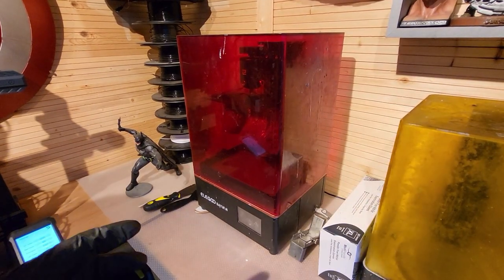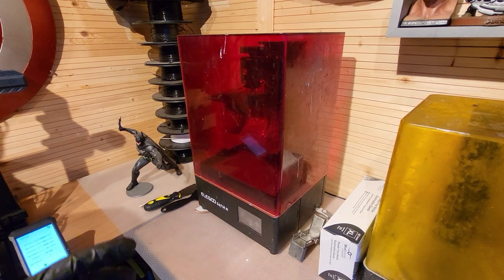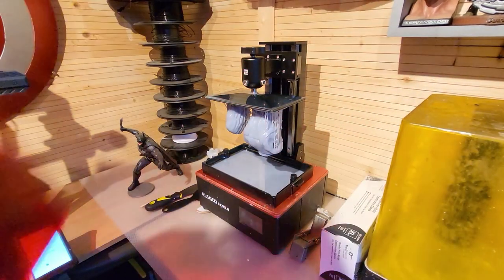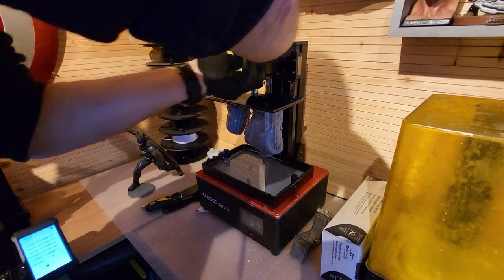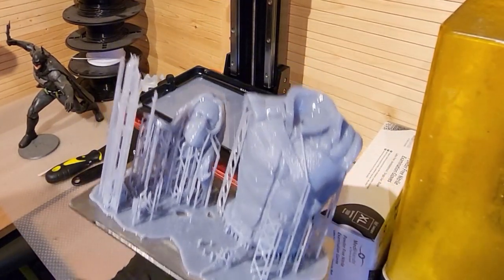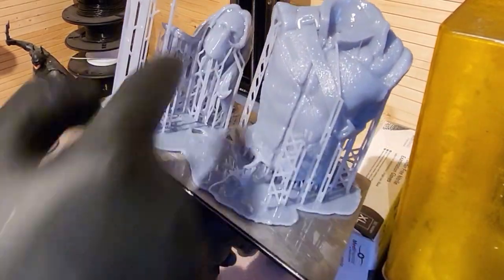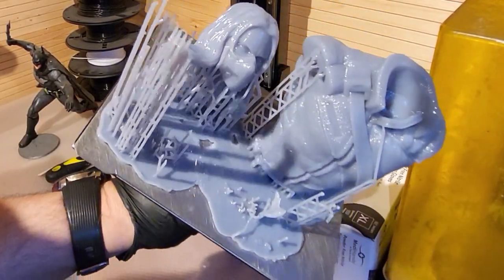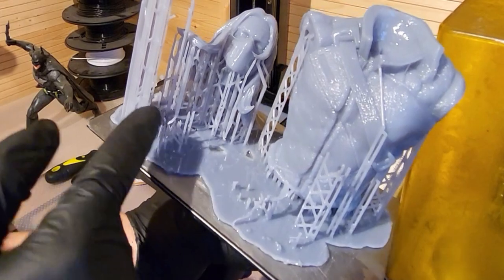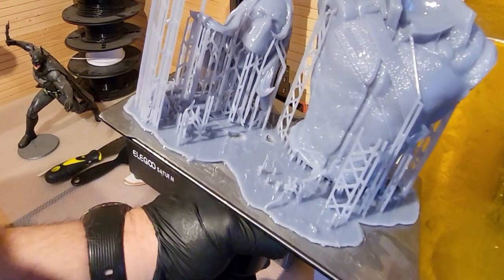When you get into the printing hobby, there will be times when the print you've planned will fail in total or in part, and that has happened on this occasion. I've got a part successful print and a part failed print. The main body and head have printed absolutely perfectly, but the two arms for this Winter Soldier bust have failed completely. Today I want to talk about what we do next and some really important steps we need to take.